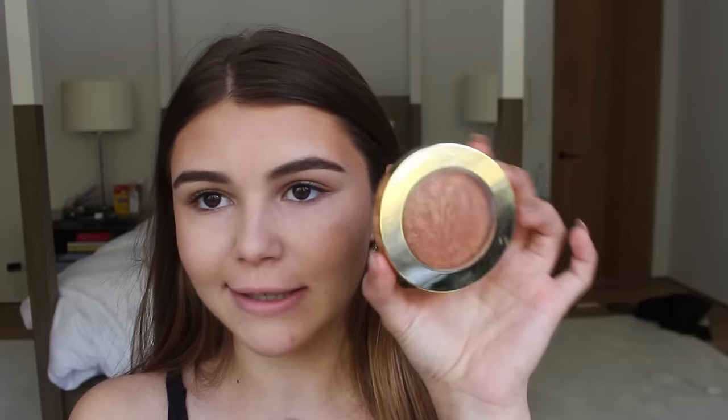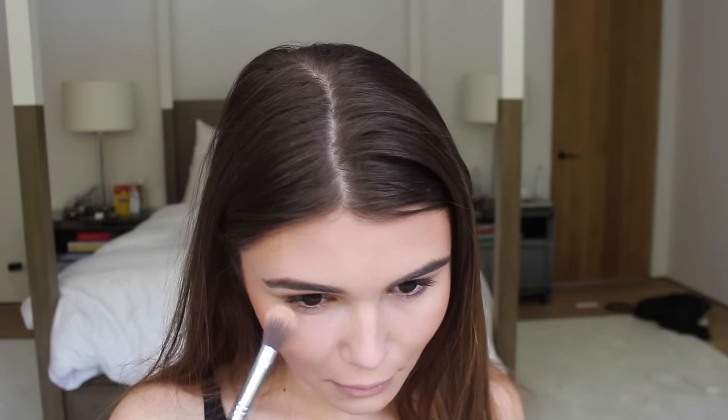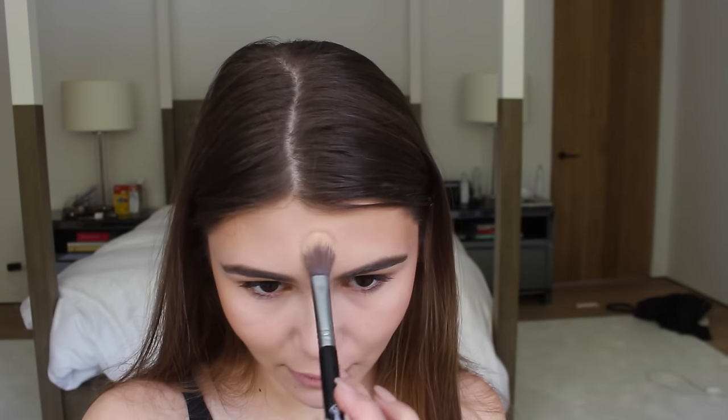We are going to go in over top of that with this Milani Baked Bronzer in shade 04 Glow. I'm just going to use that exact same brush. I'm not putting this everywhere because you don't want to look like a sparkly unicorn threw up on your face, but I am going to take this on my cheeks to add more color and get a glowy look. Then I'm using my Rimmel Stay Matte Pressed Powder on a High Cheekbone Highlighter FO3 brush by Sigma — though honestly this looks like such a perfect setting brush. Just under my eyes, down my nose, and right in the center of my forehead.